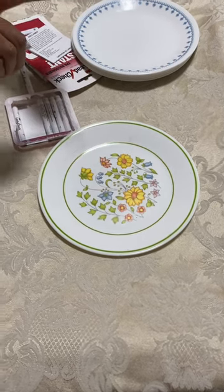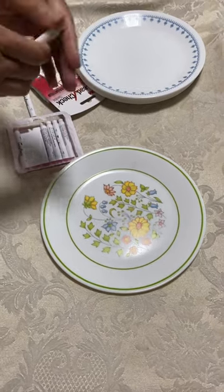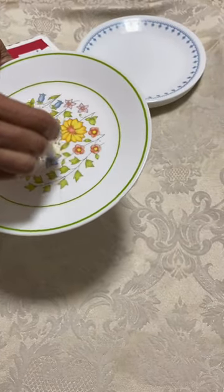Here is a lead test swab. There's a liquid and a powder — crack, crack, shake. You squeeze it on and you rub it.